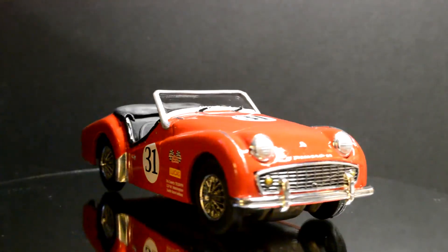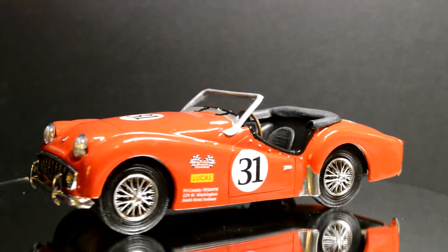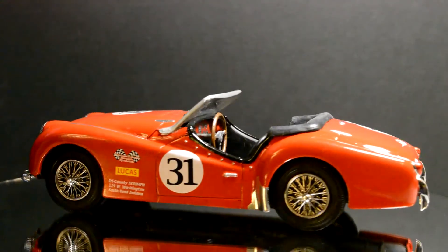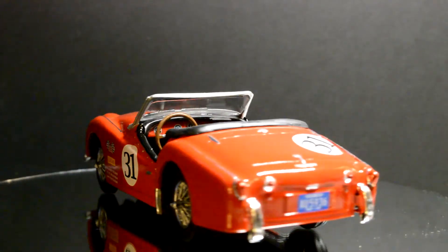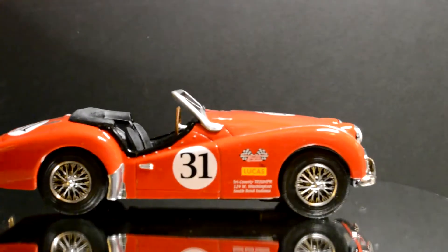This one is pretty much exactly the same as the box art. I didn't mean to do that that way, but it ended up turning out so — it looks pretty cool. I really like the way it turned out.